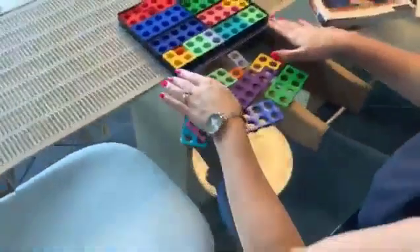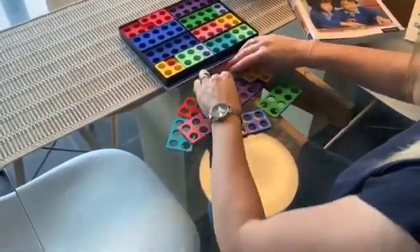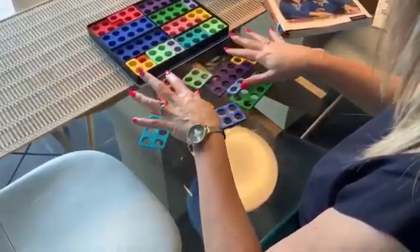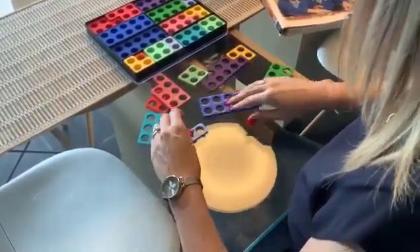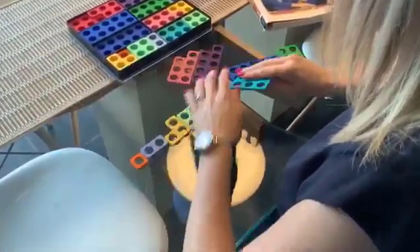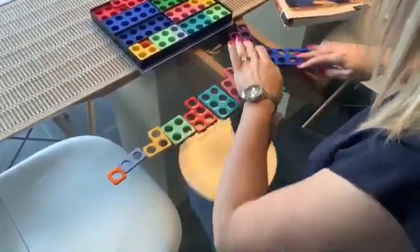This activity is focusing on odd and even. We're going to look at the different kinds of shapes we've got here and ask children to think about that some of them have got sticky up bits on and some of them haven't. We're going to look at ordering them so we can try and see if there's a pattern. So we've got 1, 2, 3, 4, 5, 6, 7, 8, 9 and 10.